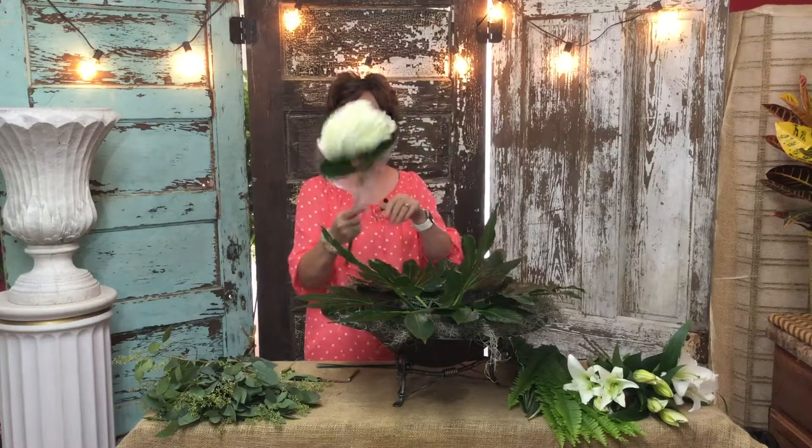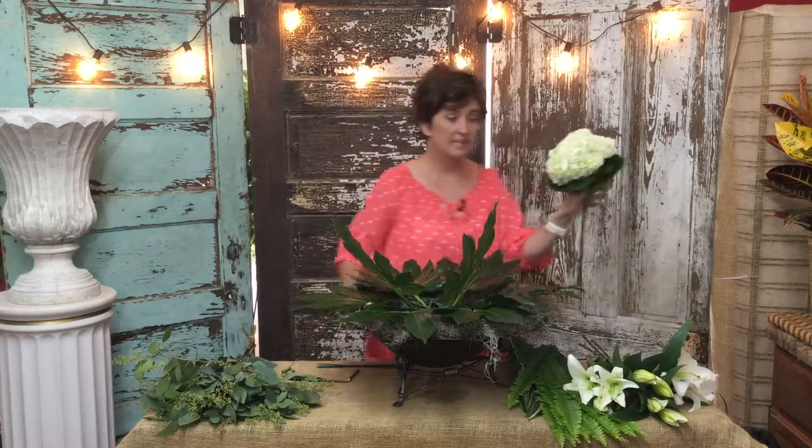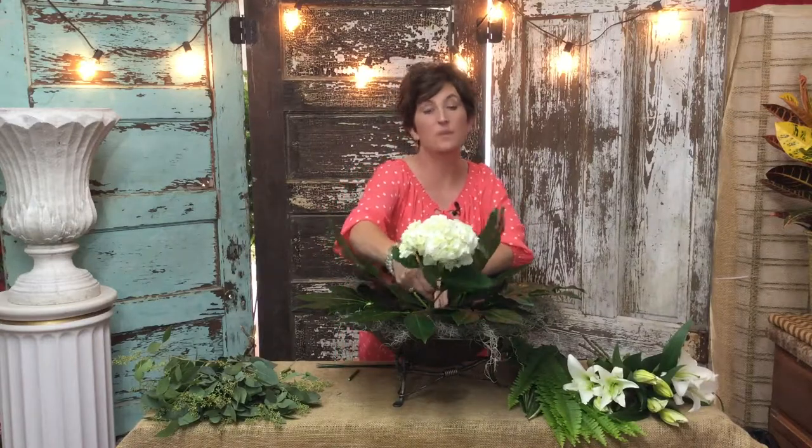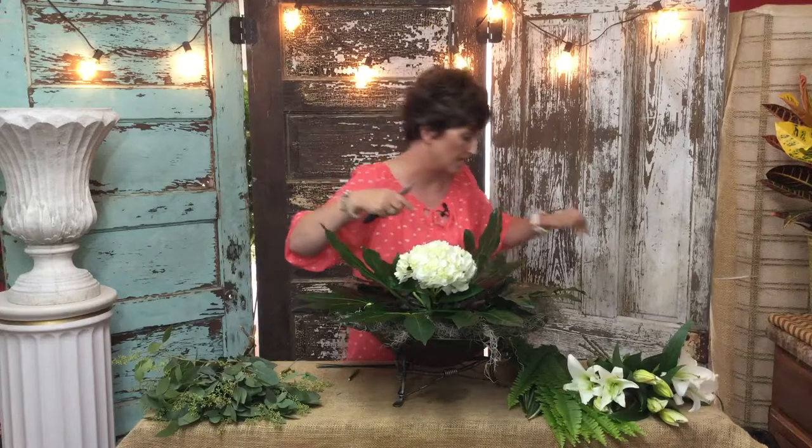Next I am going to take large white hydrangeas. This is just a very large stem of white hydrangeas. I am leaving the foliage on because I want the foliage to stay, and I want it to be full of foliage, so I'm just going to use the original foliage that's on those hydrangeas.